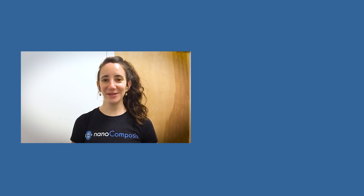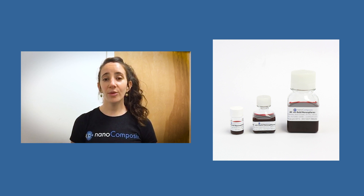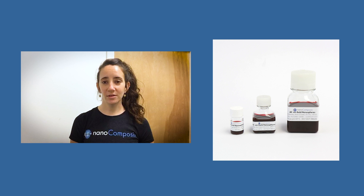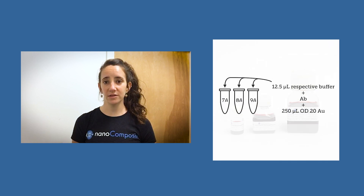Hi everyone, my name is Kimberly and I'm a scientist at Nanocomposix. Today I'll be showing you how to perform a passive conjugation using our BioReady Bare Gold nanospheres, and we'll perform a pH titration as a critical component of this process. Our BioReady Bare Gold can be used to conjugate to most biomolecules. In this example, we will do a pH titration to passively conjugate an IgG antibody to the gold particle surface.